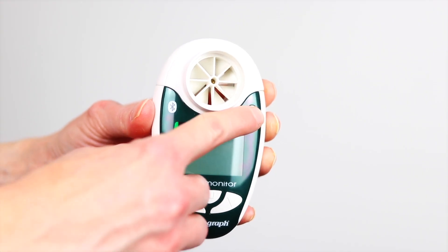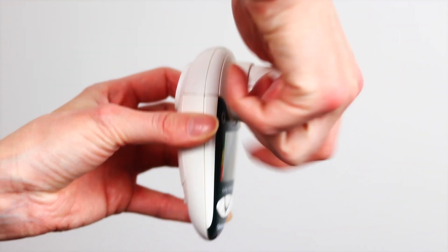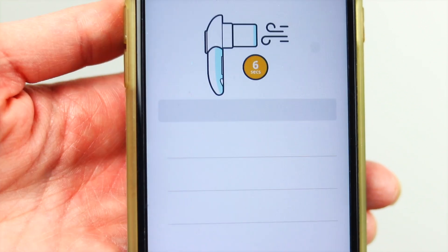I'm going to show you how to record a blow on your Vitalograph Bluetooth lung monitor 4000 in your Breathe app. Firstly, turn on your spirometer by pressing the circular button on the top right and insert your mouthpiece. Open the Breathe app and tap Add on the lung function, and then the app will connect to your spirometer and show the ready-to-capture screen.